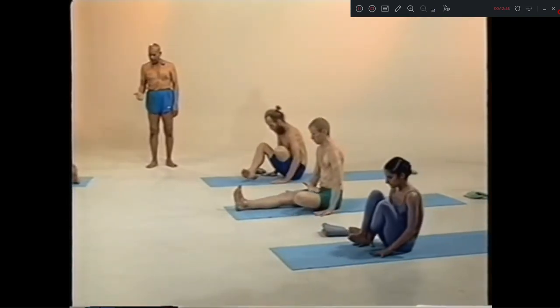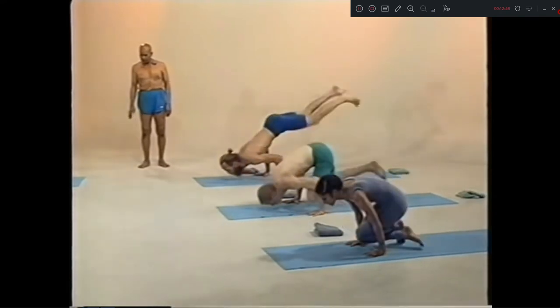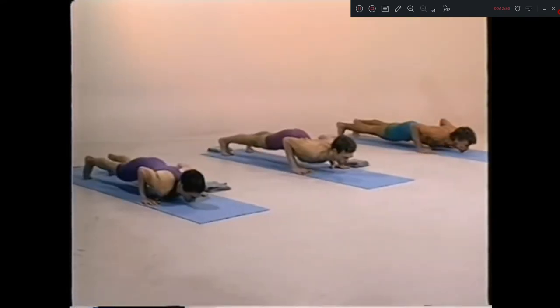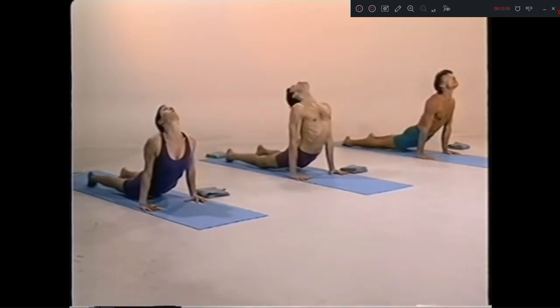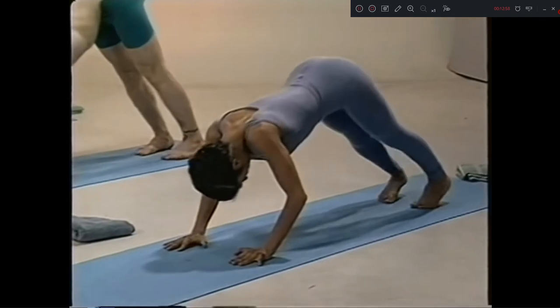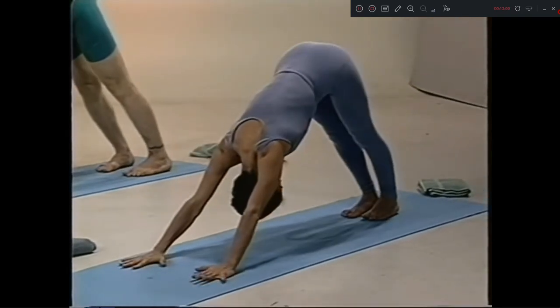Sapta dasha, up. Ashta dasha, chattwari. Eka vimshat, inhale. Vimshat, exhale. Chirya mukha. Eka Pada Paschimattanasana, sapta.